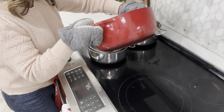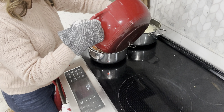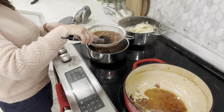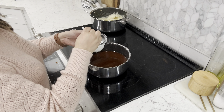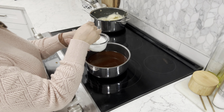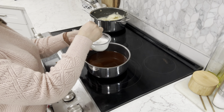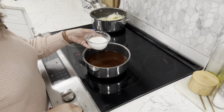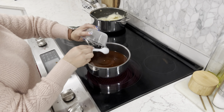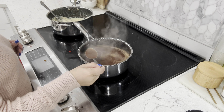Once the ribs have been removed, strain the braising liquid through a fine mesh strainer into a saucepan to make a rich gravy. Push everything through to get all those flavors in. In a small bowl, mix two tablespoons of cornstarch with a little water to make a slurry, then add it into the pot. This will slightly thicken the gravy — we don't want it too thick, just slightly. Give it a good mix and simmer for a couple of minutes until slightly thickened.